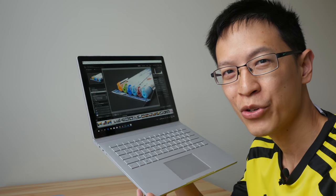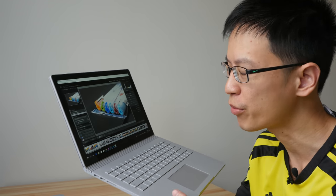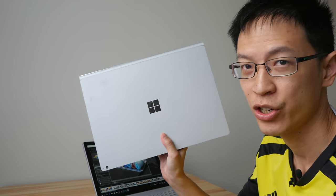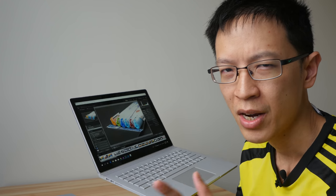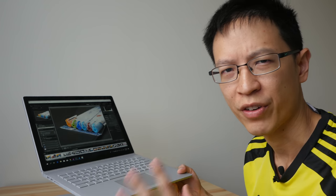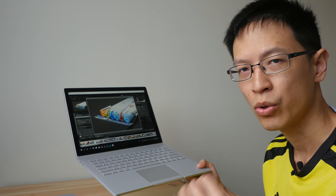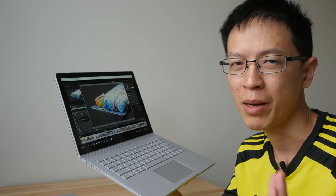Hey everyone, in today's video I'm going to review the Microsoft Surface Book 2. Special thanks to Microsoft Singapore for providing me with not just one review unit but two — I have the 15-inch model as well as the 13.5-inch model. My review will be from the perspective of a content creator who uses computers to create visual content for blogging, editing photos and videos, and creating artworks for graphic design purposes.